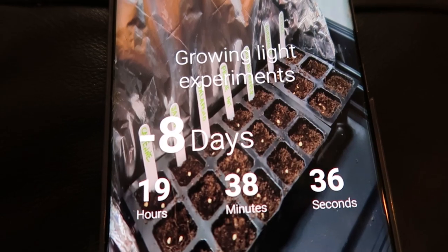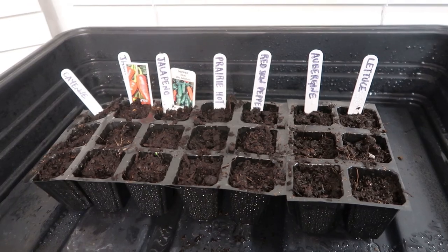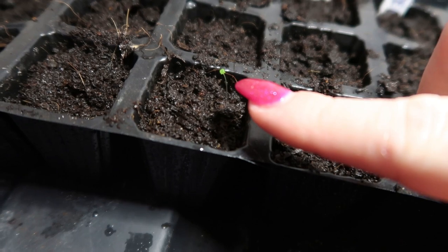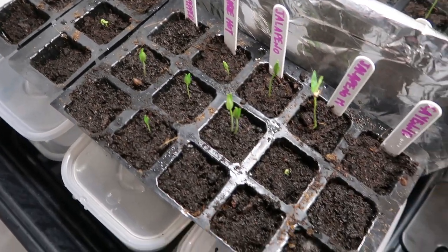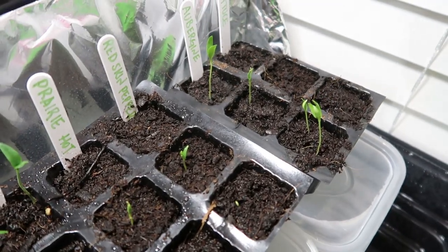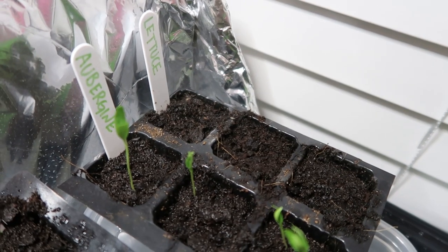So we're on day 8, nearly day 9 of our grow light experiment. The SunBlaster side has the green labels, the coloured LED lights have the pink labels, and our control group has the black labels. As you can see, the control group isn't doing a whole lot — there is the tiniest of seedlings, which might just be a tiny weed. On the coloured LED side we've got a good amount of seedlings, and very similar on the SunBlaster side. The only seeds that haven't popped up on either side are the cayenne and the lettuce.